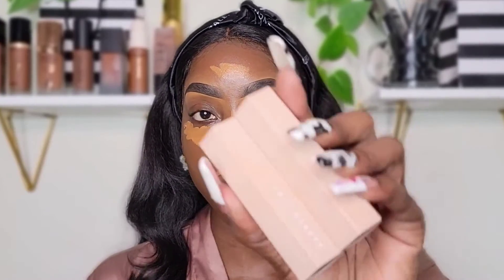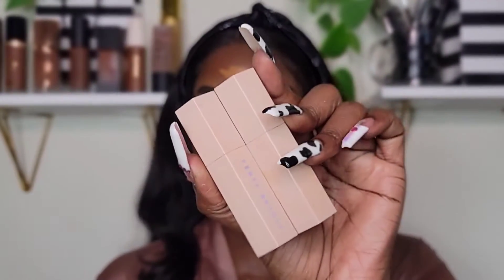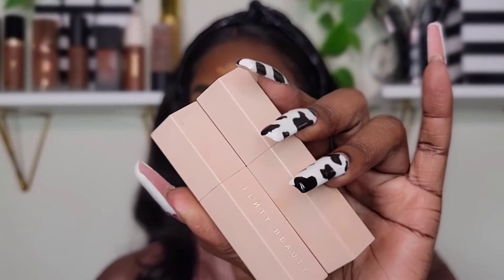Now I'm going to be taking my Fenty Beauty Match Sticks in the shades Ebony and Espresso. I'm going to use them to contour and bronze up my face.